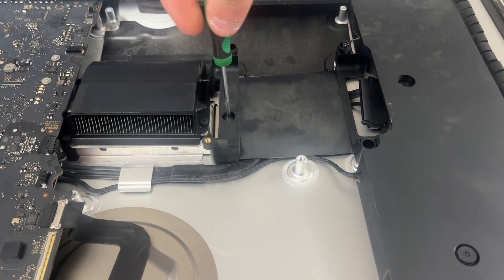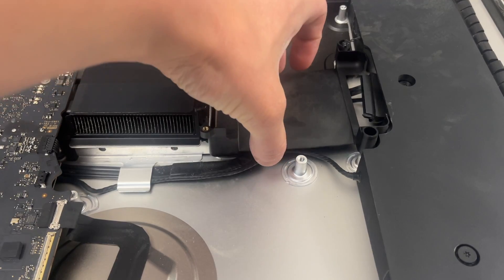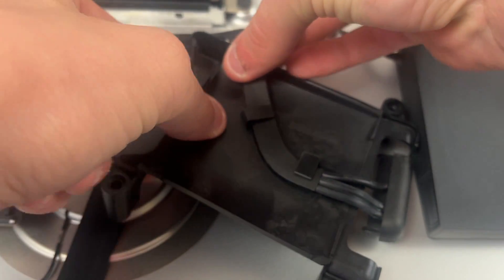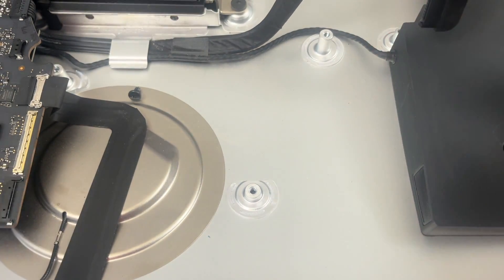Now that the fan is removed we can remove our hard drive tray with one T8 screw — it should just pop up. Once you unscrew the tray you'll see a cable attached to it. You just need to pull it this way and then pull it out. Now it is detached.